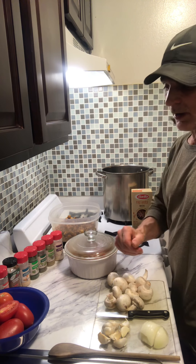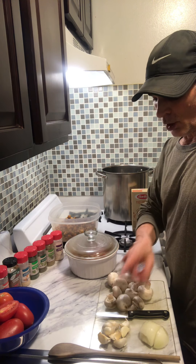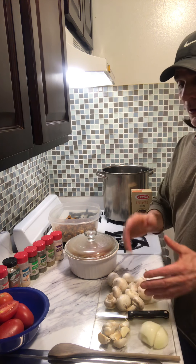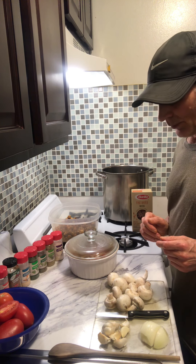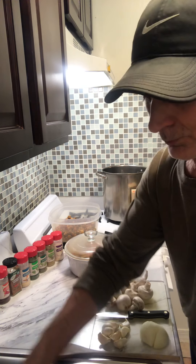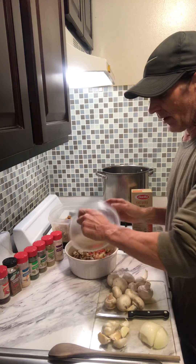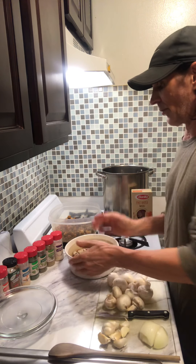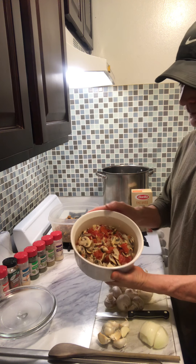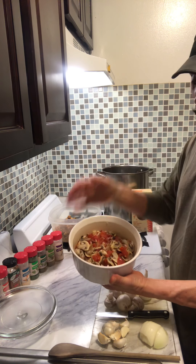Then I'm going to get tomatoes, garlic, mushrooms, and onions — chopping all that up, and then putting it in this microwavable container for about 10 minutes. You put it in there, it all cooks up nice.